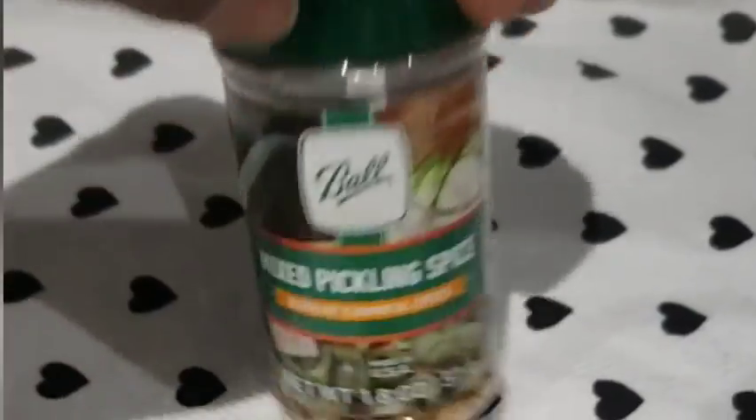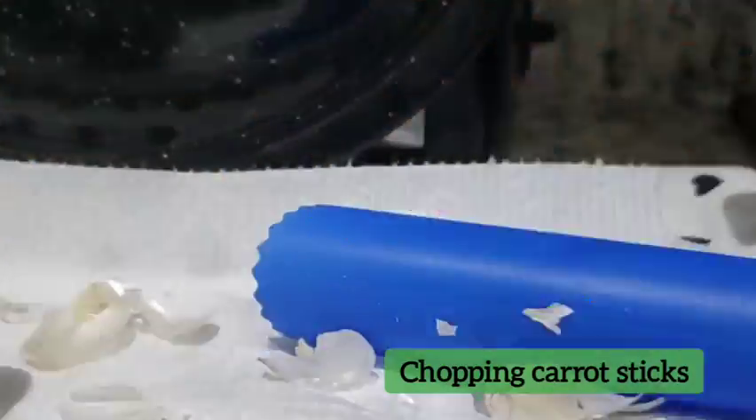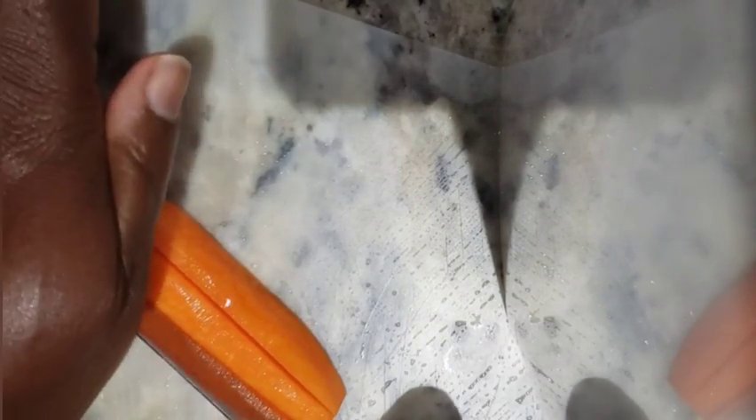I followed Ball and USDA canning recipes. I'm using pickle crisp, pickle spice, garlic, and some crushed red peppers, in addition to the brine recommended by the USDA and Ball canning.